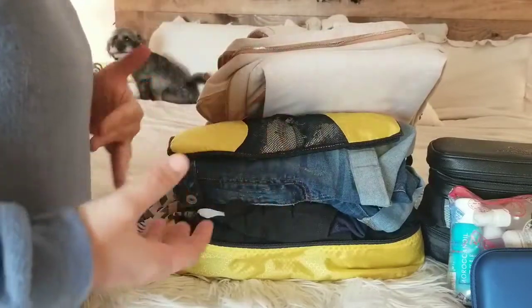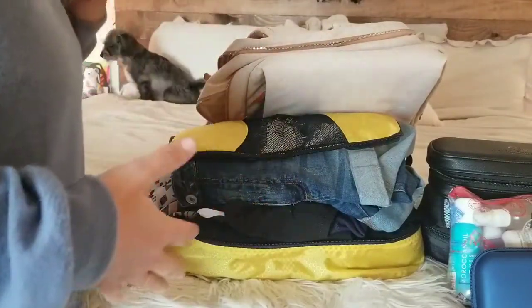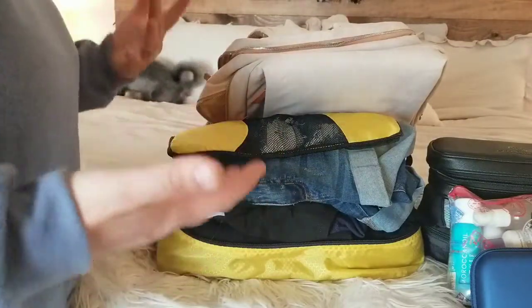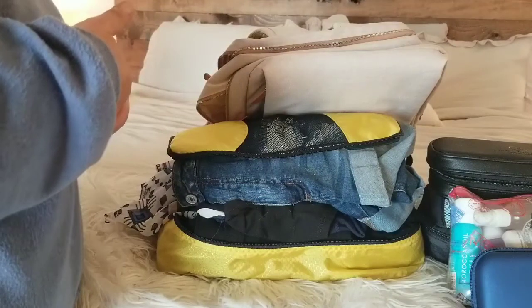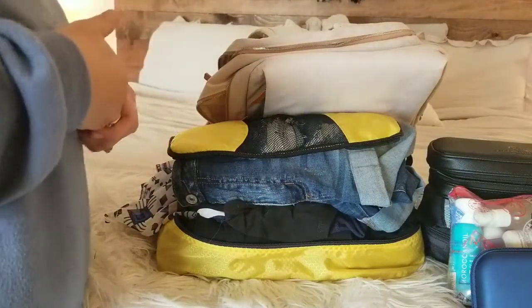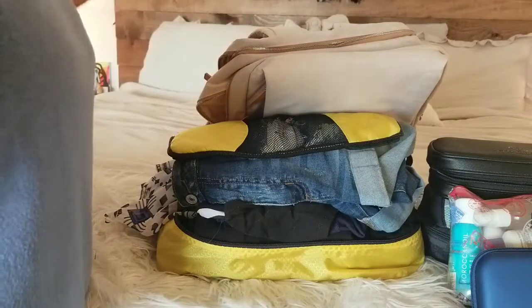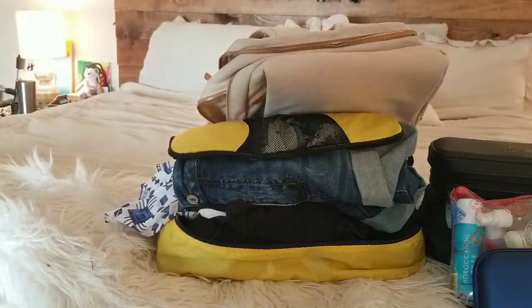Like I said on my last trip, I wore my tennis shoes because they are the bigger, bulkier item. Coming home, if we don't have room in the suitcase, I'll just wear my tennis shoes and throw my flip-flops in — my flip-flops were only $2.50 from Marshall's on sale. Worst case scenario if I have to leave them, I leave them. But I think it's pretty incredible that we can fit all of that into this one bag.